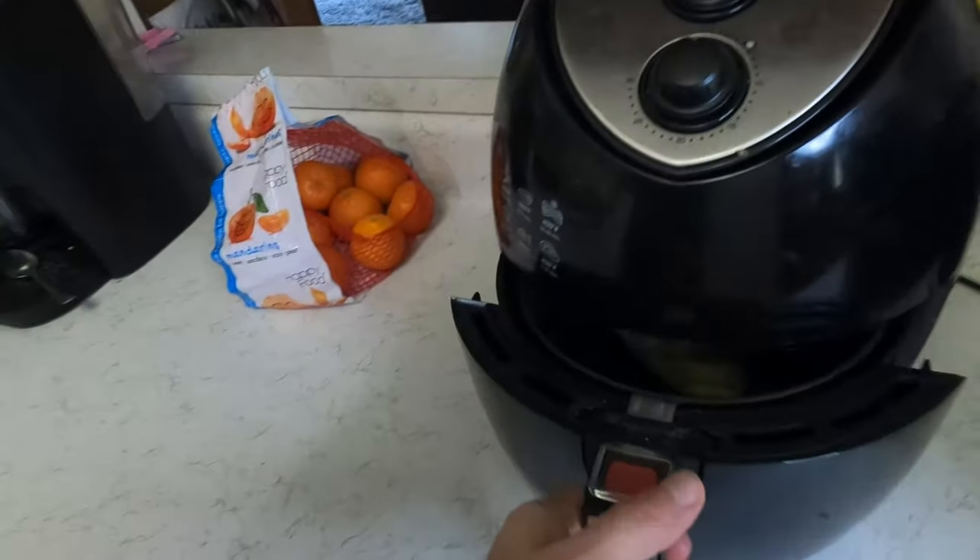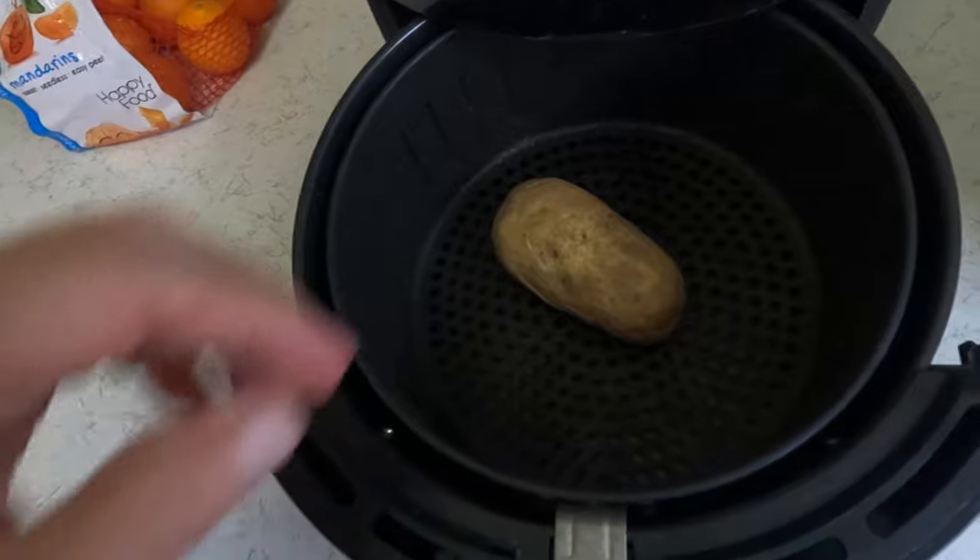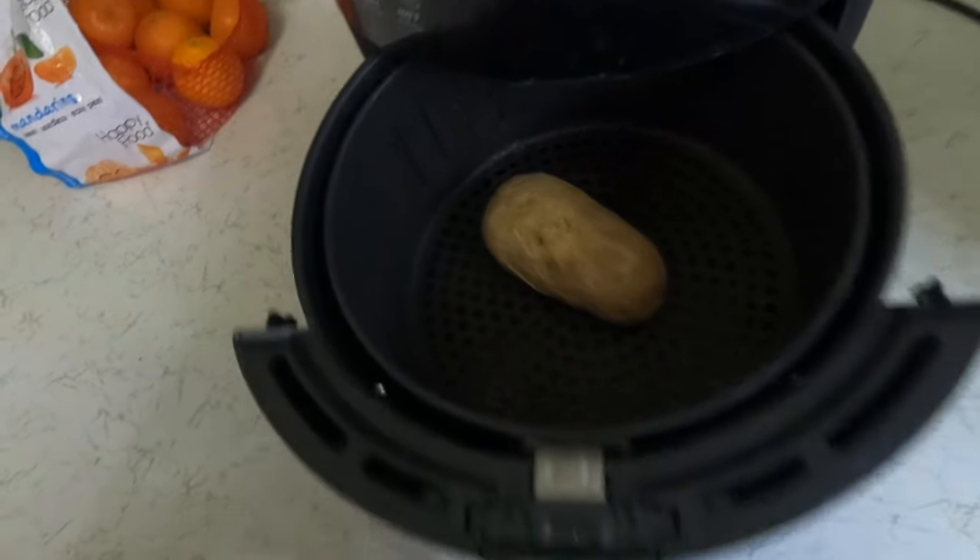Baked potato's done — let's take a look. Yep, we'll leave it in there until everything's done, which won't be much longer.